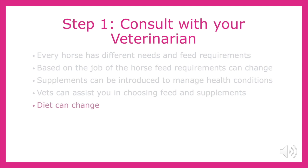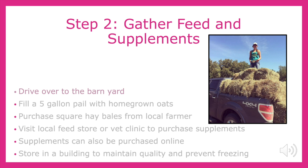Over the years, my horses' diets have changed, and we have introduced and removed different supplements based on experience. After consulting with your vet, the next step would be to retrieve the components of your feed program. On our farm, we grow our own oats, which are stored in the bins across the road. Using a five-gallon pail, collect the oats. During the rodeo season, we mainly feed square bales, which we purchase from a local farmer named Max. Supplements are often provided to us by our vet, but they can also be purchased at a local feed store or online.